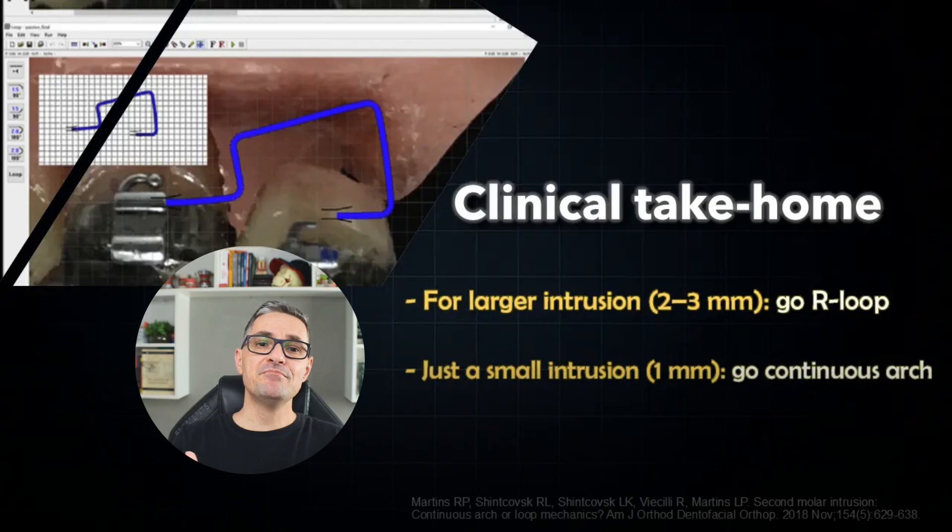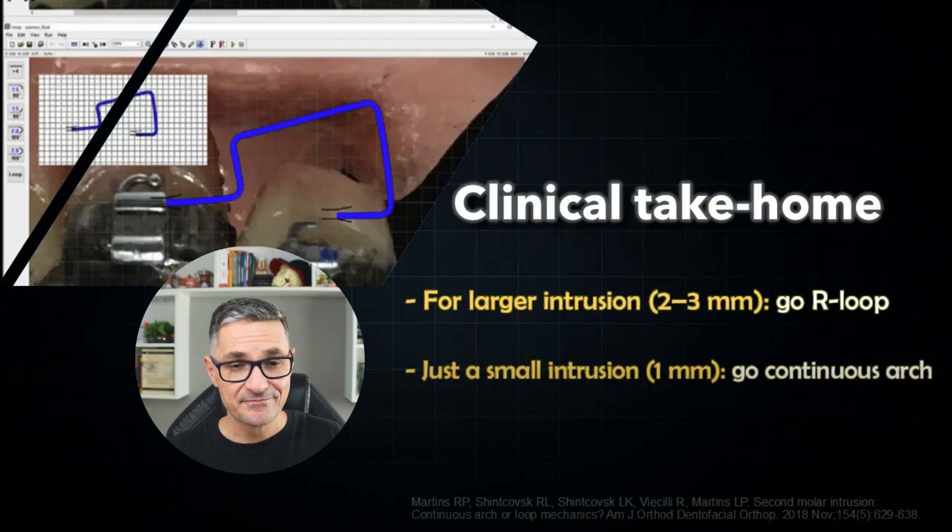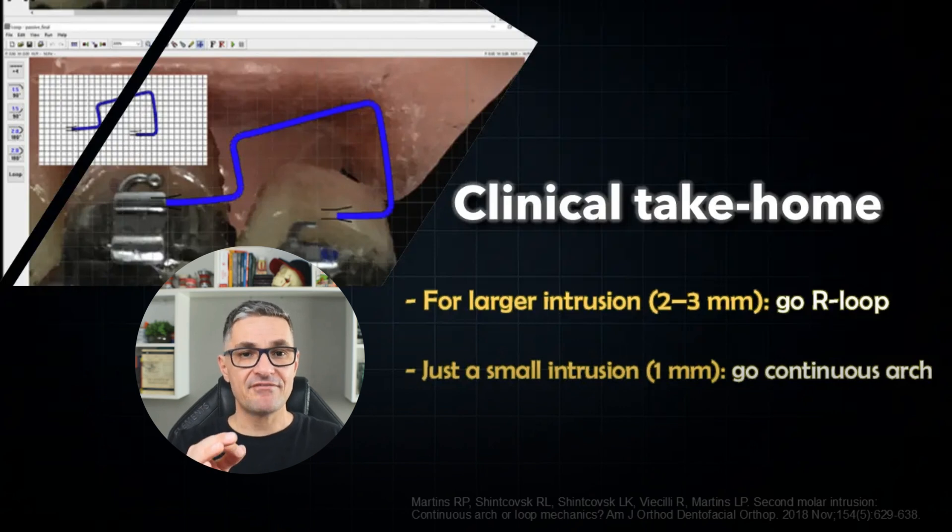To sum up, my two main clinical tips from this paper are: for larger intrusion movements from 2 to 3 millimeters, I highly recommend starting with a pre-activated rectangular loop — you will obtain a fast and more precise movement. But for small intrusion movements up to 1 millimeter, the continuous arch can achieve a good result with negligible side effects.